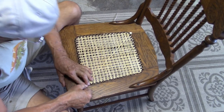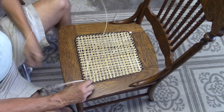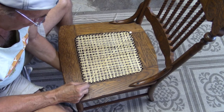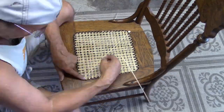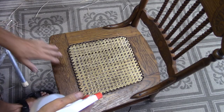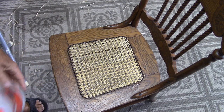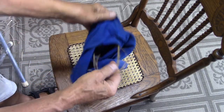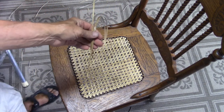Once we get that first diagonal run, we go through that hole and come up to the hole beside it. I need to mention that as you're working, you need to keep misting this to keep it damp. The same with the ones you're ready to use — I keep those canes in a damp cloth. Now the diagonal this way is done; now we need to do the opposite direction.